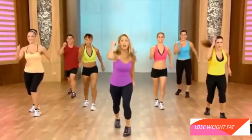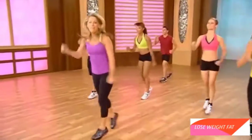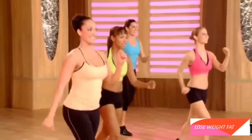Here's our quick burn. Give it all you've got in the scissors. Come on, quicker. Push it. Power it up. You're going to burn fat this way. Accelerate the metabolism. A couple more. Okay, recover.